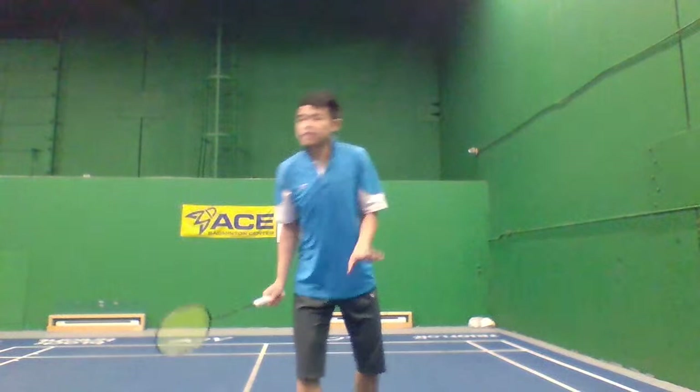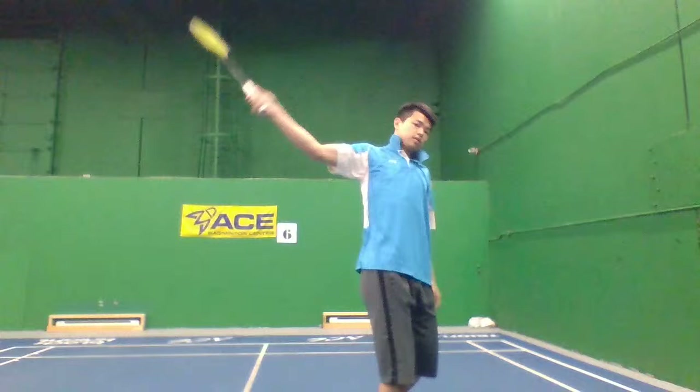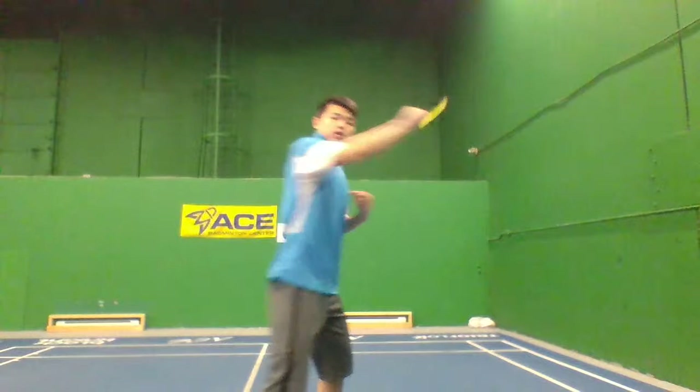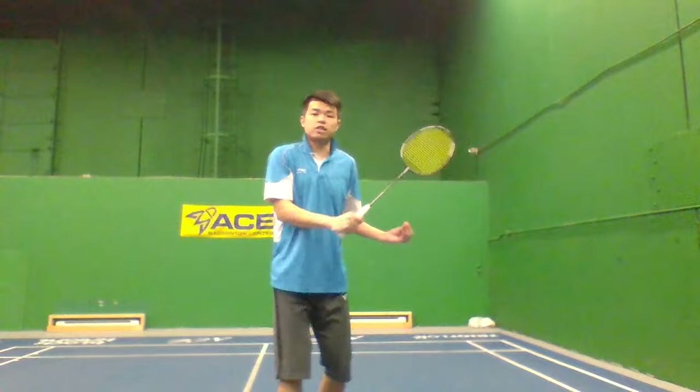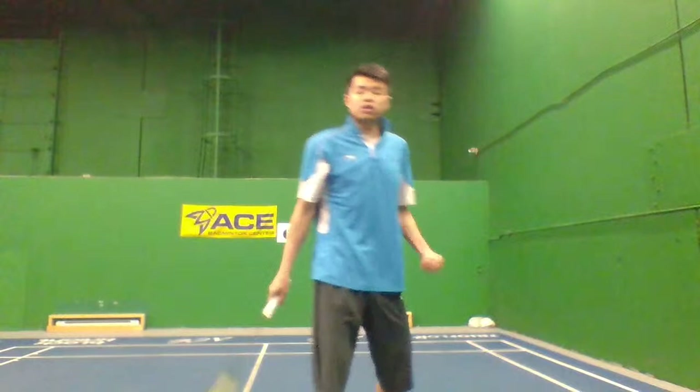Instead, your elbow has got to lead out first. A lot of people when they do the backhand shot, the elbow target is wrong — they go like this. So back to the first reason — it's about your grip — and then you end up using a lot of wrist. That's why the cross-court shot can't go far. Elbow is really important for backhand drop, smash, and clear.